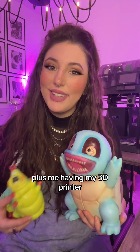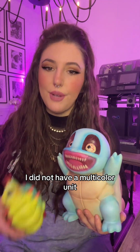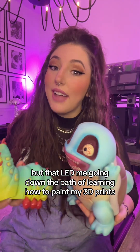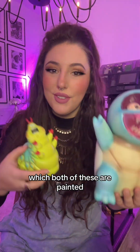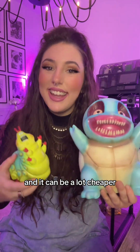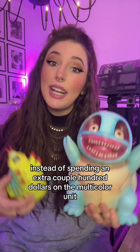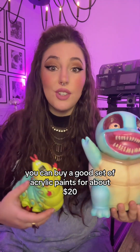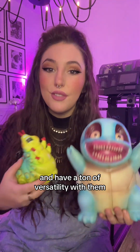For the first year plus of me having my 3D printer, I did not have a multicolor unit, which means all my prints came out in one color. But that led me down the path of learning how to paint my 3D prints — and both of these are painted. Personally, I think that painting 3D prints is a lot of fun and it can be a lot cheaper. Instead of spending an extra couple hundred dollars on the multicolor unit, you can buy a good set of acrylic paints for about $20 and have a ton of versatility with them.